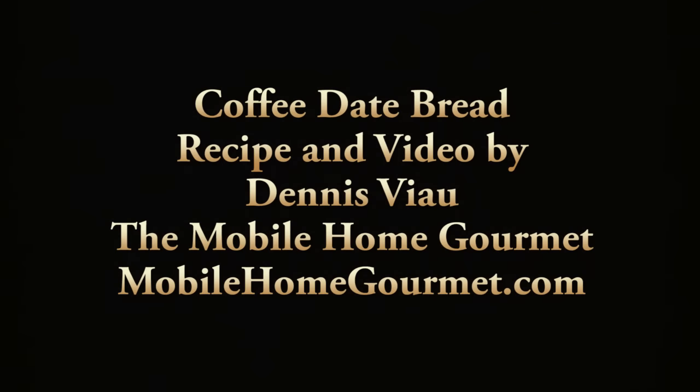Speaking of coffee, I made a cup of coffee for myself so I'm going to go enjoy my afternoon snack. For a printable PDF copy of this recipe with step-by-step photographs, visit my website, mobilehomegourmet.com, and look on the home page or in the recipe archive.